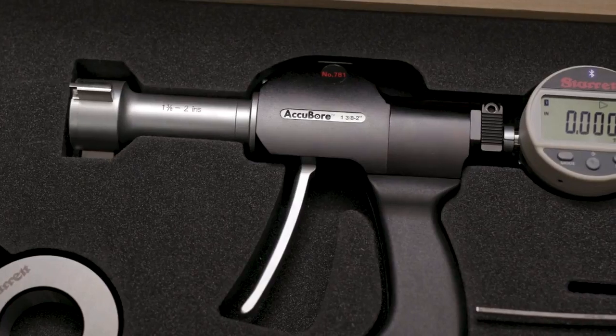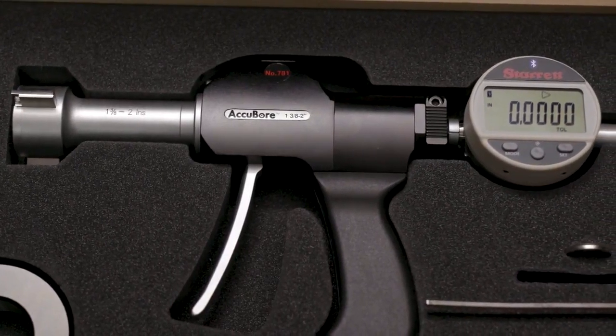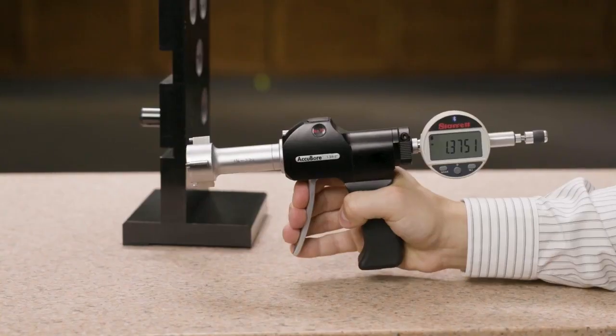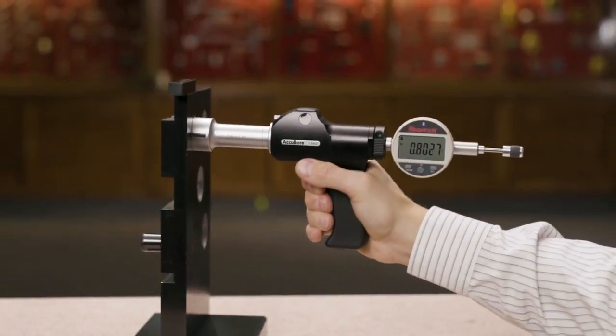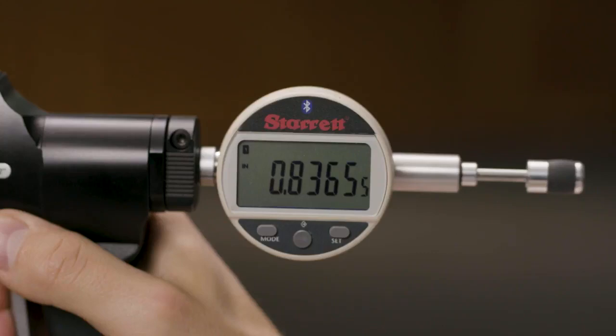Starrett 781 Accubore trigger-activated bore gauges provide highly accurate, fast, repeatable measurements and Bluetooth connectivity. Simply squeeze the trigger, insert the gauge into the bore, and release the trigger for an instant reading from the large, easy-to-read display.